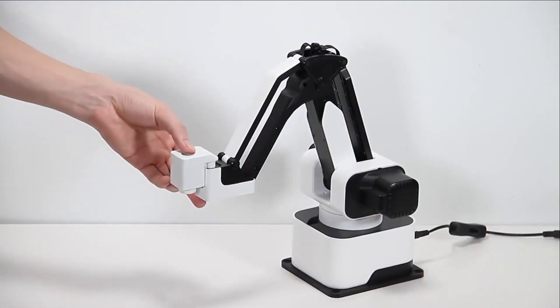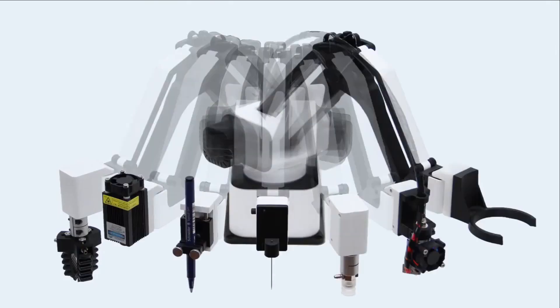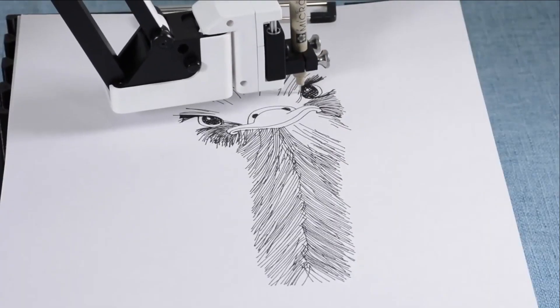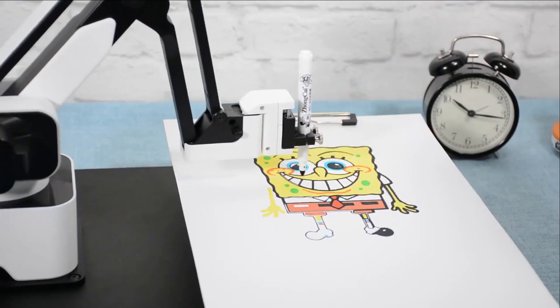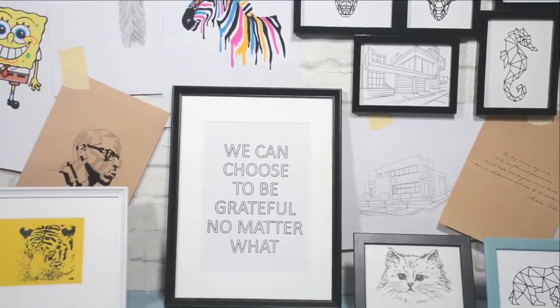The modular design allows you to change the end effector within a click and obtain various functions. Hexbot can be a desktop plotter and turn pixels into ink and pen — bring arts to your home or write your homework.